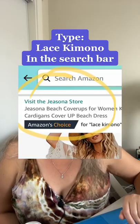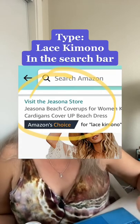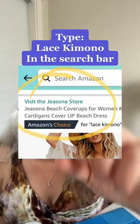How I found it on Amazon is by typing 'lace kimono' in the search bar. It brought up several results, but you'll want the one from the G Sauna store.